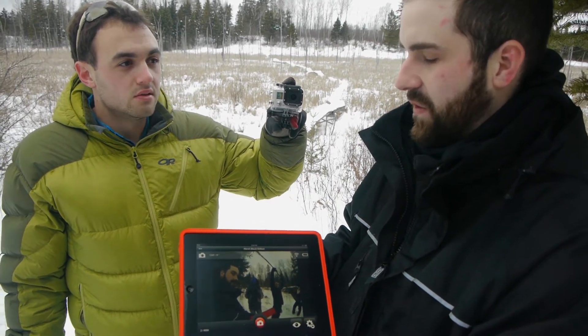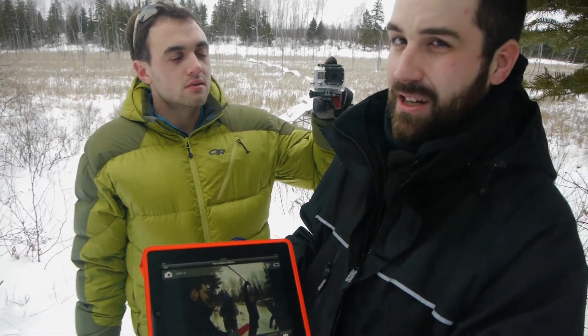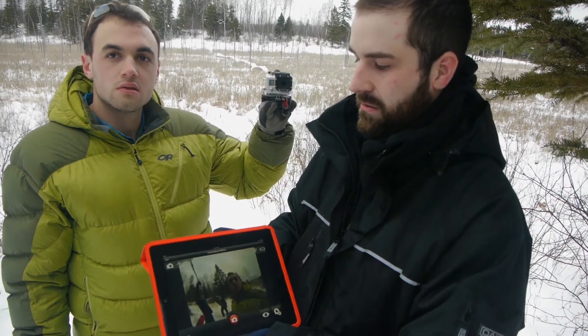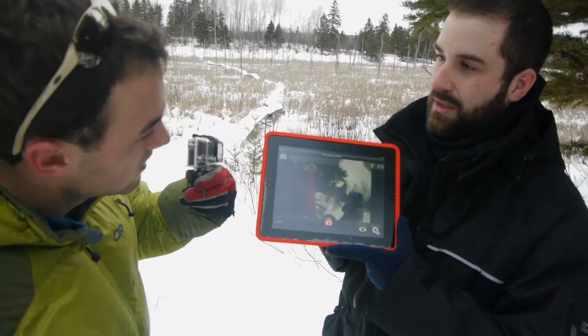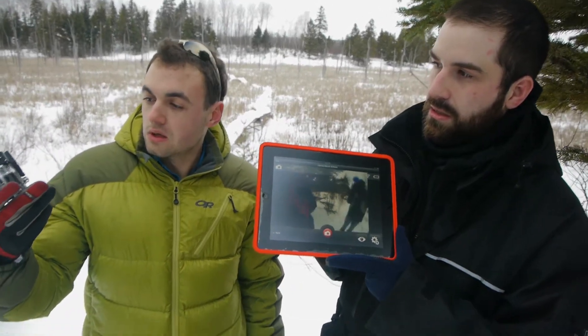You might still want to invest in the LCD backpack because then you can actually use the camera in real time, see your picture and do proper framing. Overall, really cool app — it has a lot of room for improvement, but in a close distance situation it's definitely useful.